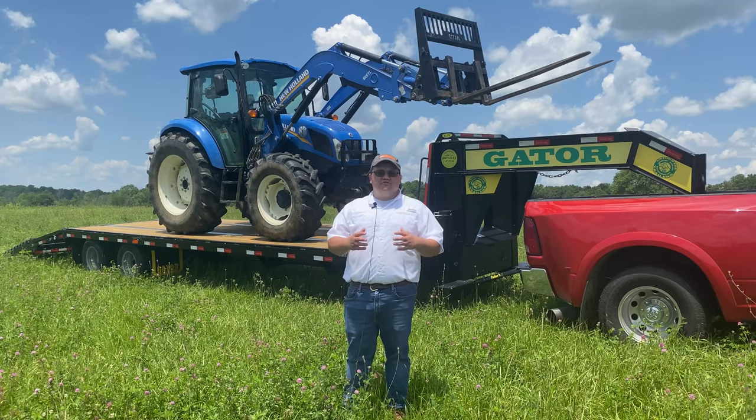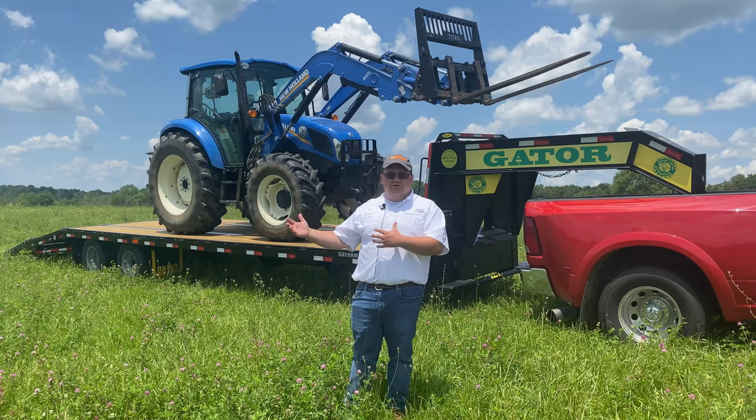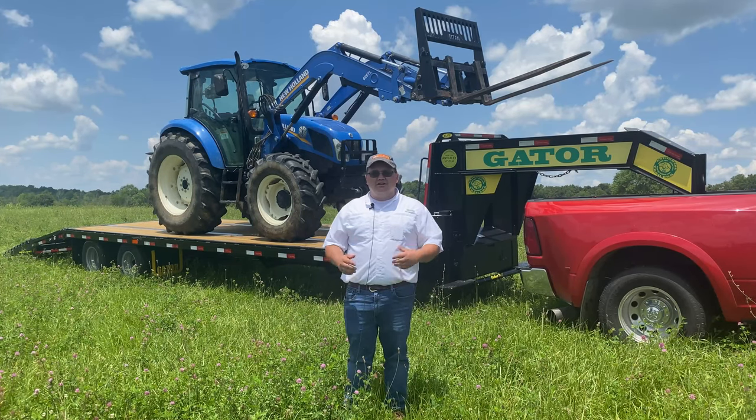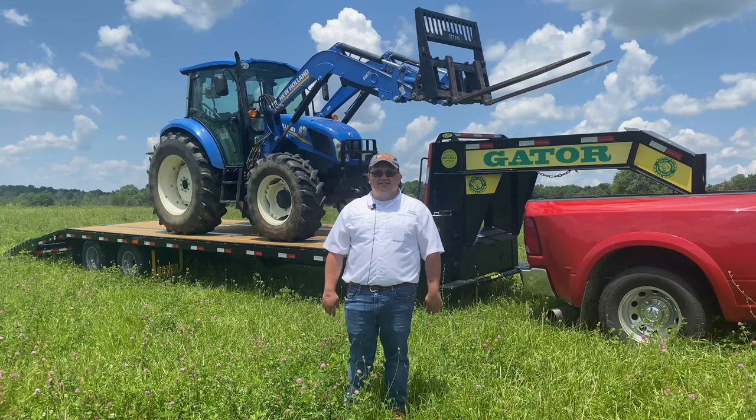Today we've shown you how safe and simple it is to use the Gator Big Loading Ramp by loading this New Holland T4.115 tractor behind us onto the GatorMade Dual Tandem Elite Gooseneck Trailer. Feel free to call us at GatorMade anytime with any questions about the trailer in the video. Thanks and have a good day.